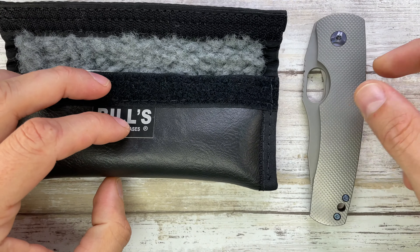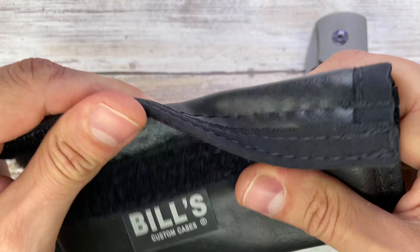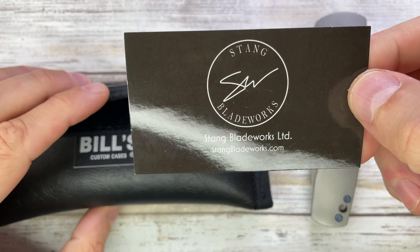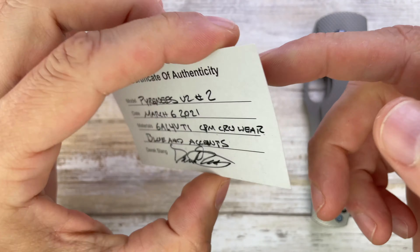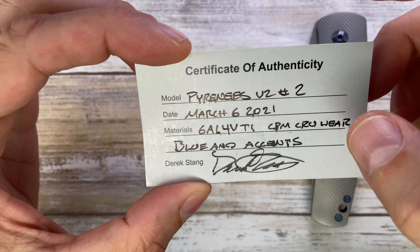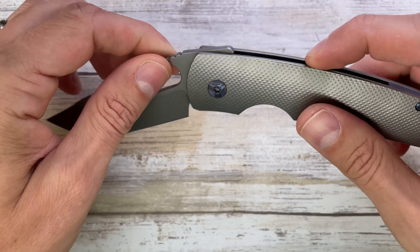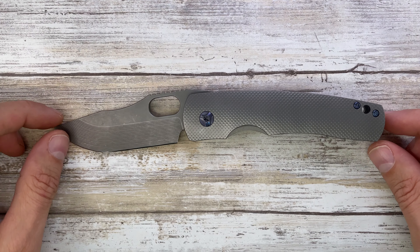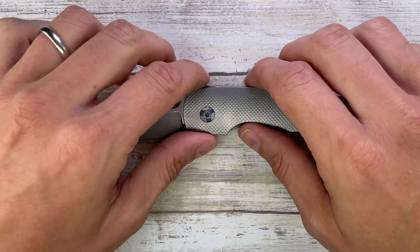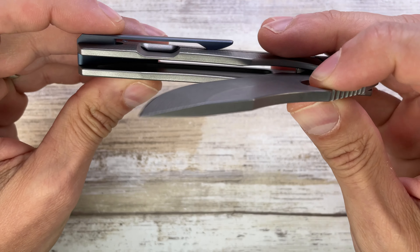Look at this — this is something you don't see that often. It comes with this nice case. Inside the case you find Derek's business card with some details about the knife. And a Certificate of Authenticity — that's a pretty cool thing to have. And then you find this thing inside, and that's a very interesting one.